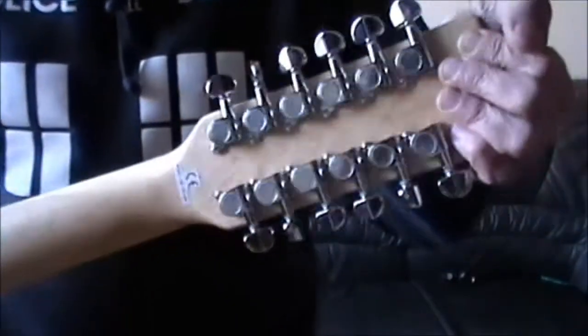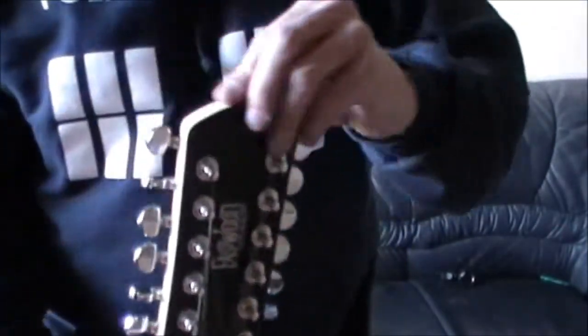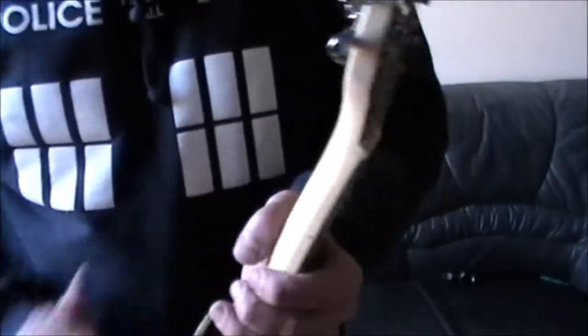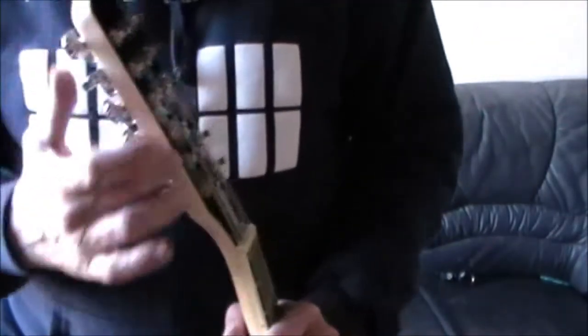No-name tuners, but they either work or they don't — that's the only thing that matters. It's got a scarf joint here, quite an angle on the headstock, so it makes sense. It just doesn't seem to be finished on here — it doesn't seem to have any kind of finish on there whatsoever, certainly different from the sides and the actual neck.